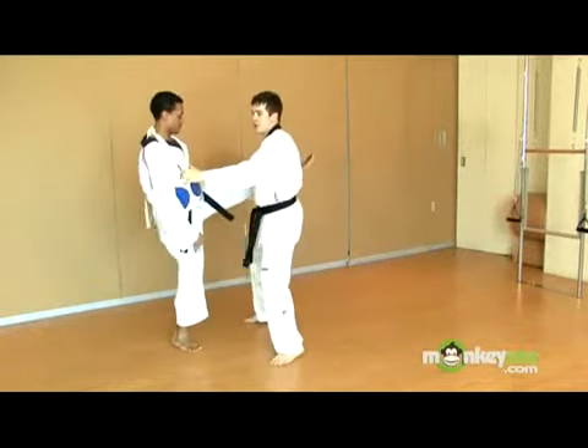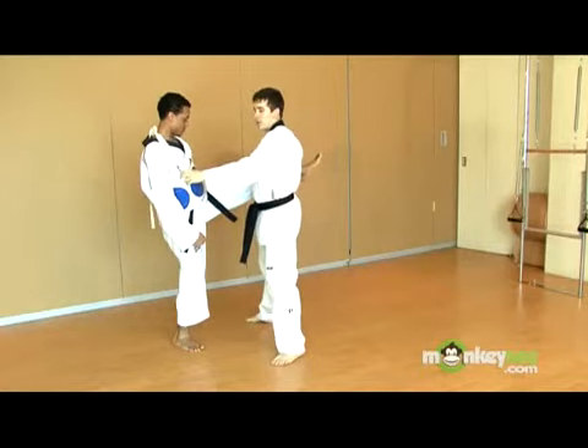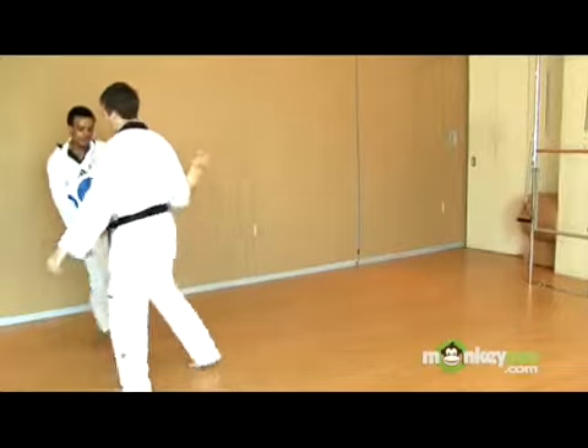Now, mind you — as I have Samir here, I could take him down. While that's not allowed in Taekwondo, as I lift his leg, he's got to follow wherever I go.